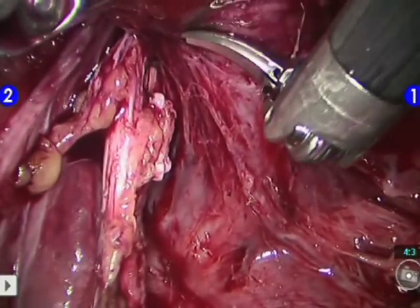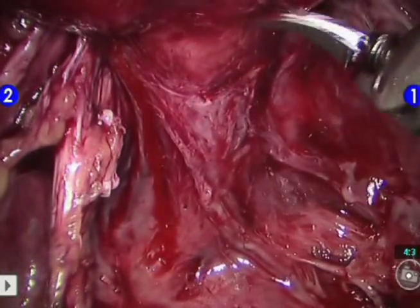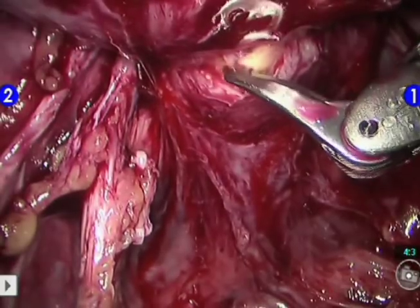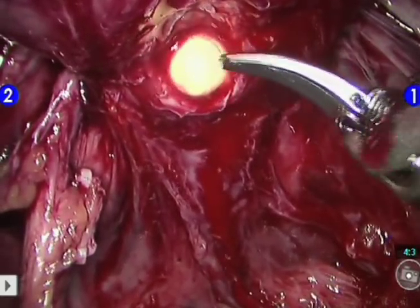Dissection of the superficial layers of Denonvilliers' fascia begins using sharp, curved scissors, exposing the precise prostate-urethral junction. Next, the posterior wall of the urethra is sharply incised 1 mm distal to the apex. The catheter is exposed and withdrawn through the posterior urethral opening.